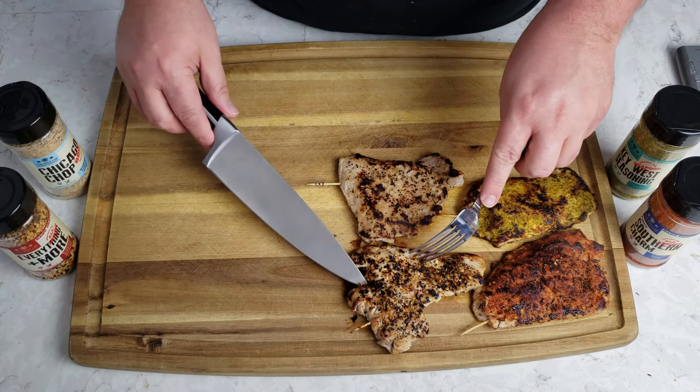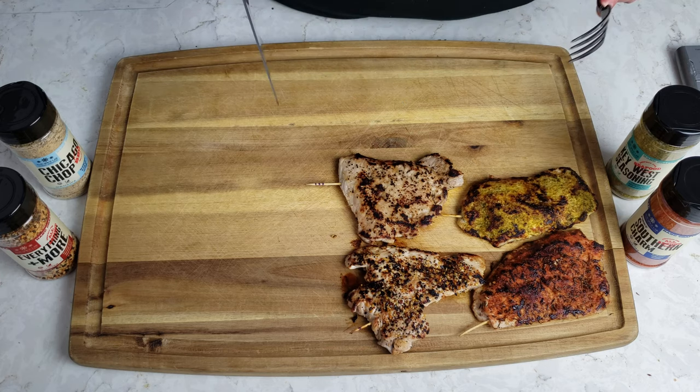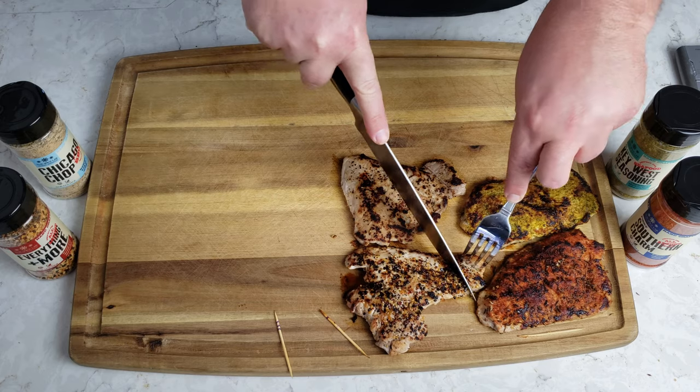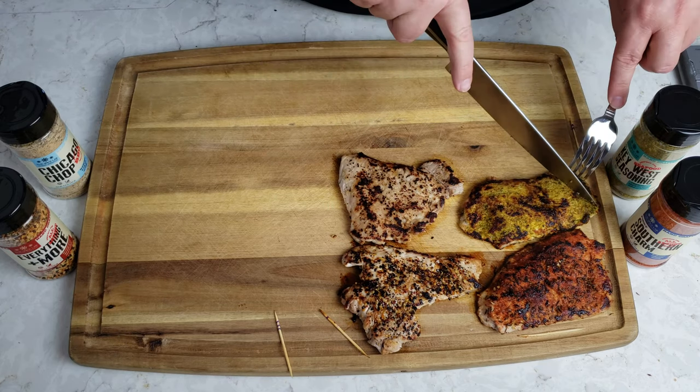Okay you guys, how good do these look — they look juicy, moist, and cooked through. I'm very excited! I'm going to take a little piece off of each one to do our taste test, and then for the next video I'll slice these up and we'll make some sandwiches. Now it is the moment you've been waiting for — I am excited to try all these pieces of pork. I get to try four different things at the same time. Let's check it out — going for number one: this is our Fiery Southern Charm.